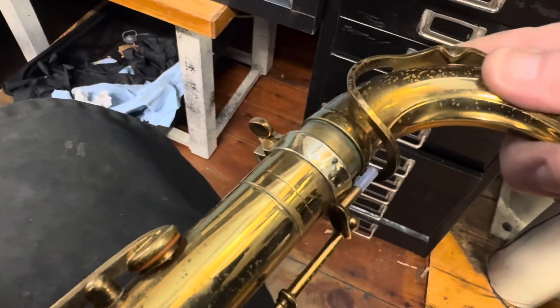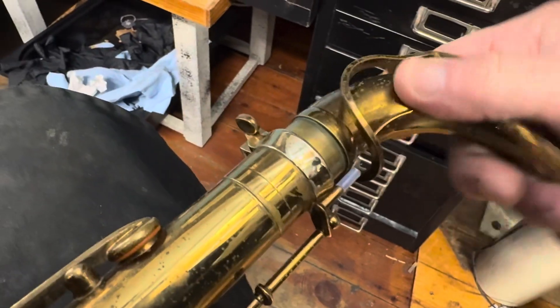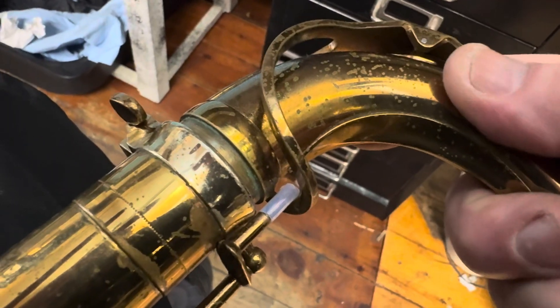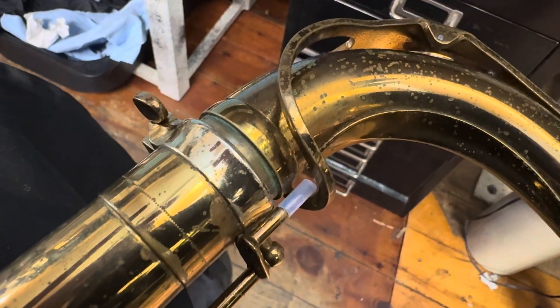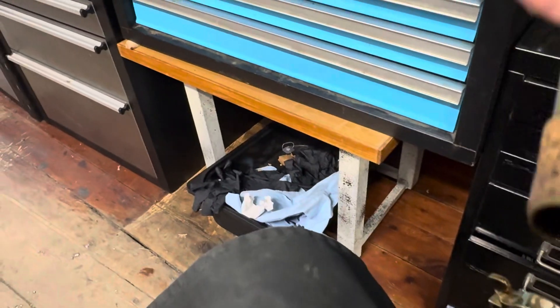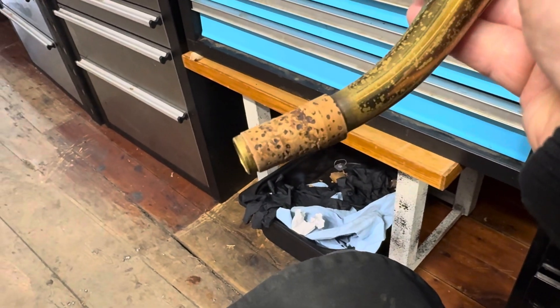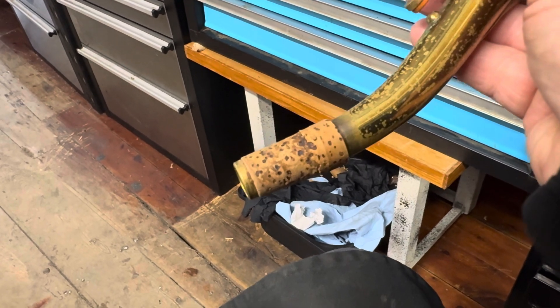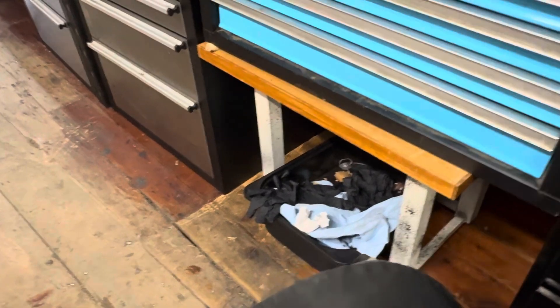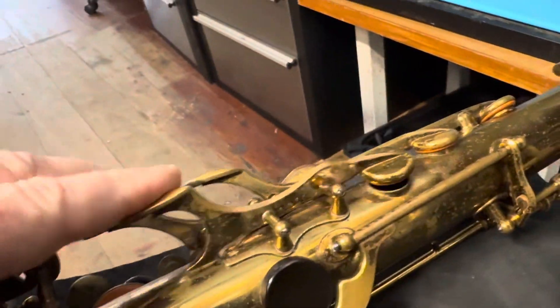I've got the neck out. This is a little loosey-goosey — it's loose the whole way down. That amount of movement I'm not really into. We're going to get this to fit a little more snug — we're going to change the cork. I'm not a believer in those corks.